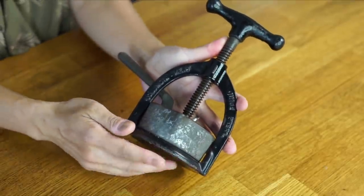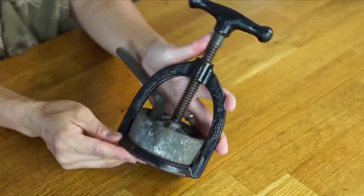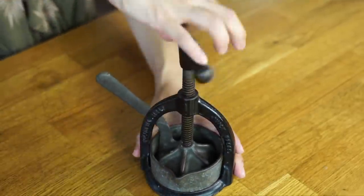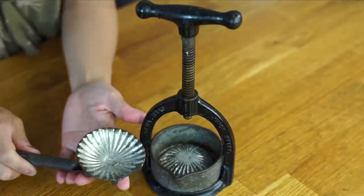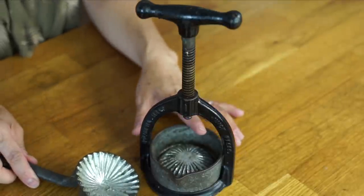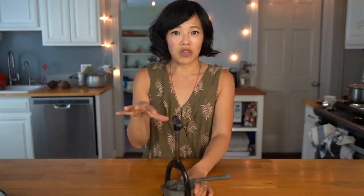It's made out of cast iron and I believe originally it was covered with nickel. The way this works is that you twist this — it is a press. You remove this and this is what it looks like inside. It's a bit like a lemon or a citrus reamer. You place your meat inside there, place this on top, and then just crank this down until you extract every drop of that precious liquid, and then you would serve that to your sick person.